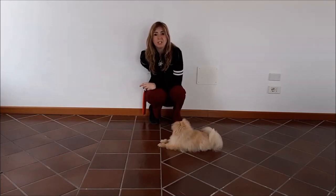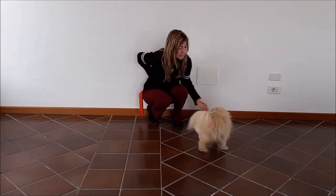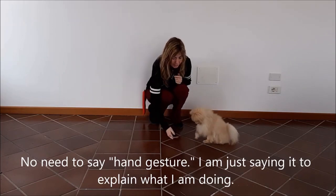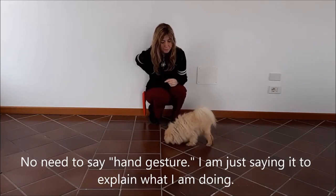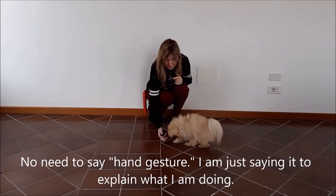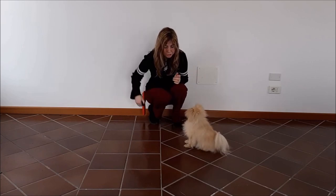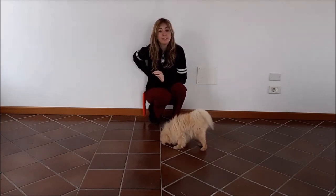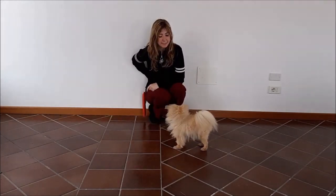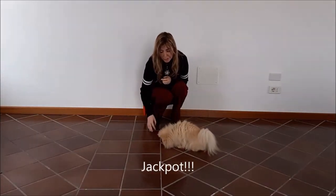So let's do a video demonstration on how we introduce a verbal cue. I have Chanel here. I'm going to say "sit," hand gesture, and then treat. Then I'm going to do it again: "sit," hand gesture, treat. Let's do another one: "sit," hand gesture, treat. And now I'm going to only say the verbal cue — sit. Good girl, excellent — she gets a jackpot of treats.